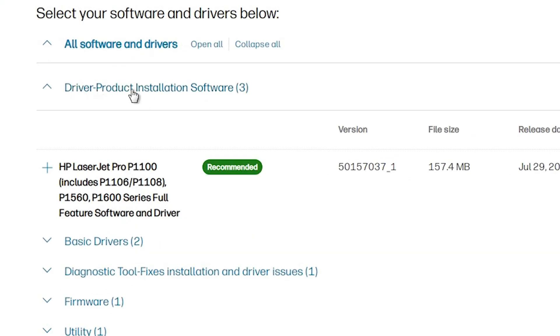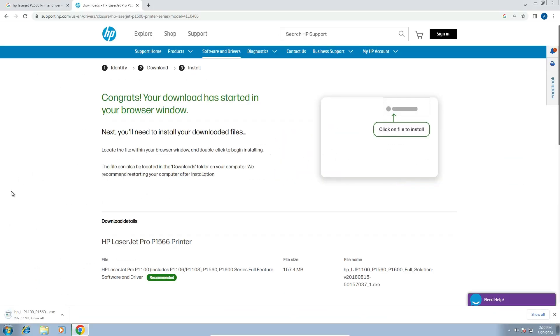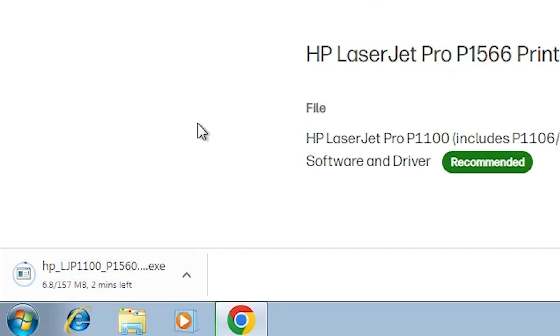Scroll down. Here we find Driver Product Installation Software. In this section we find the HP LaserJet series for this printer. Here we find the featured software and drivers. The recommended driver is listed here. Click on the Download button. It will go to another page and the download will start there. It may take 2 to 5 minutes, so be patient and wait.